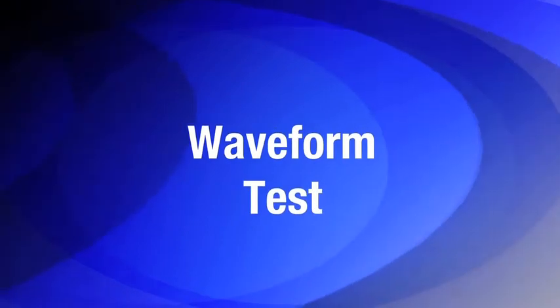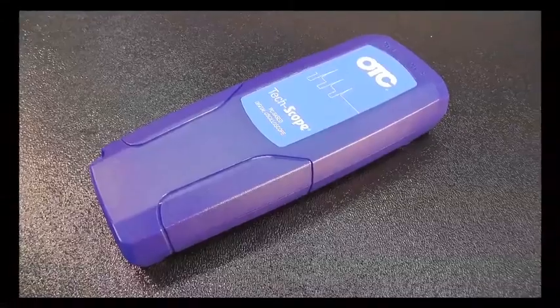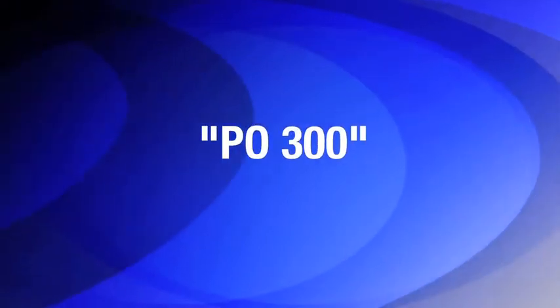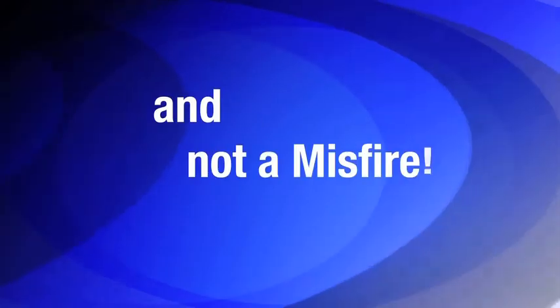Next, Louie demonstrates a bad cranking waveform test on the problem vehicle using the Bosch scope to confirm the OBD code. In this case, a P0300 random multiple cylinder misfire detected code is an accurate representation of what is wrong with this vehicle. But as you will see by the waveform produced, we have a loss of pressure that repeats itself — indicating a mechanical problem with the engine, and not a misfire as the P0300 code suggested.